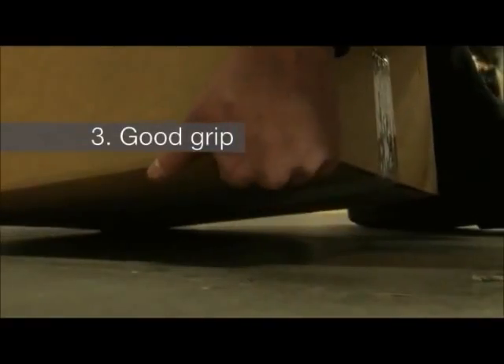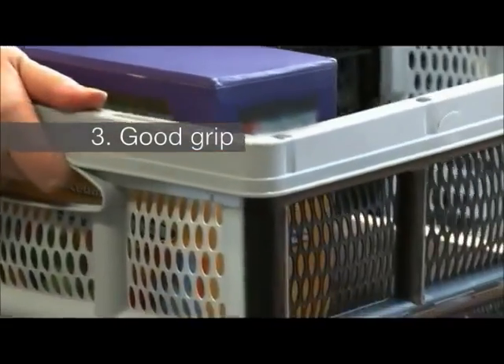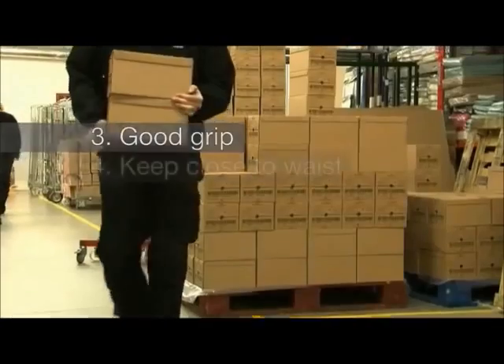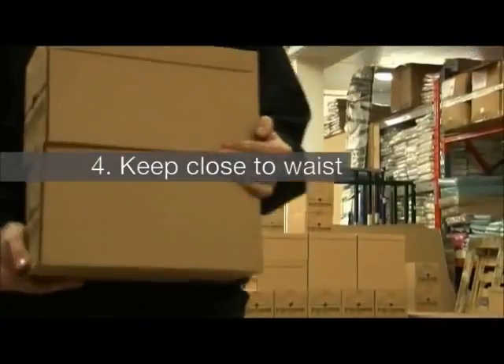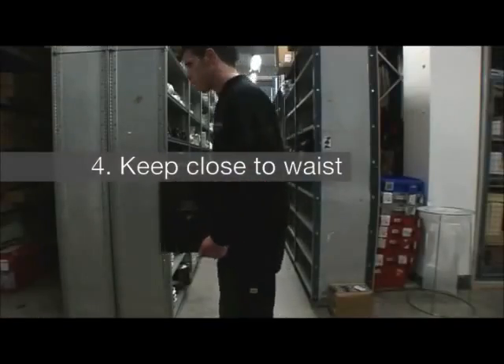3. Get a good grip. Ensure you have a firm grip with the palm of your hand. Use handles where available and keep your elbows tucked in. 4. Keep the load close to your waist. This will ensure you are stable because the load is close to your centre of gravity.